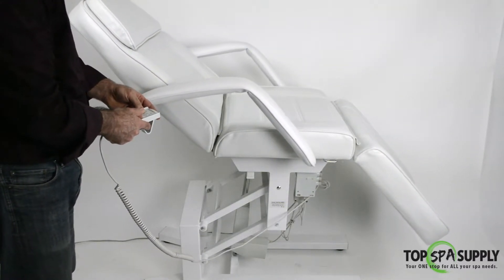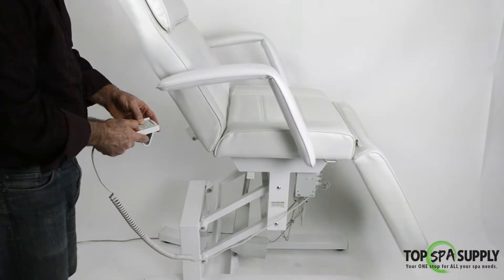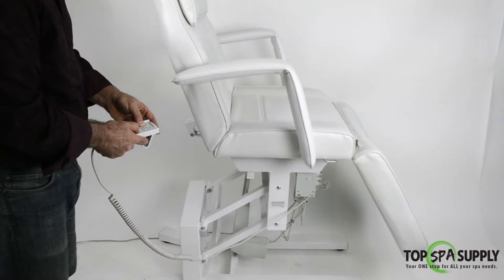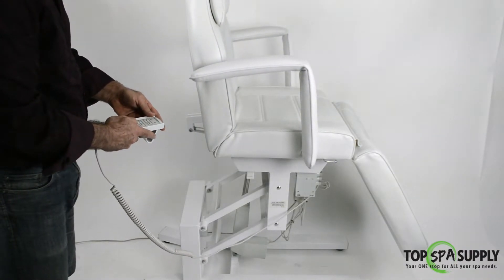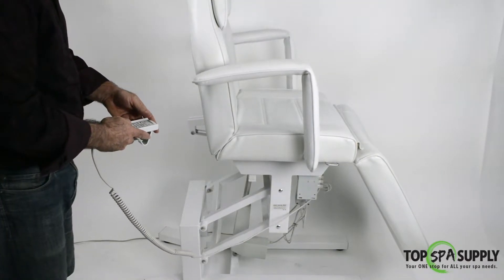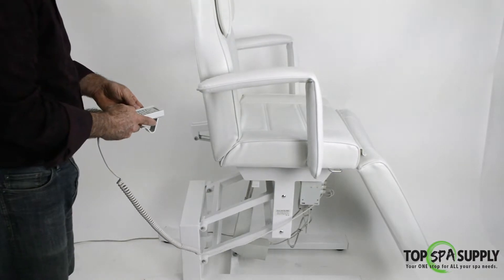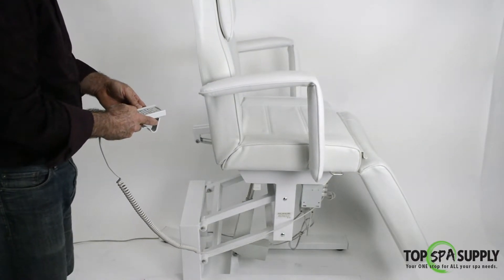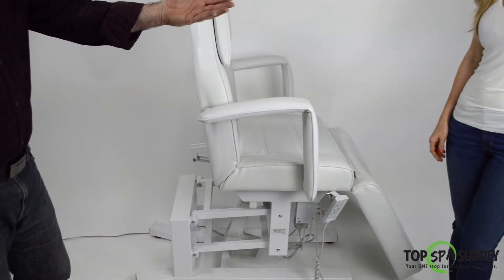Once you bring it to its maximum position — with the headrest at its highest and the leg rest raised — it sits like a 90-degree chair. It's perfect for any medical procedure or anything that requires the client to be seated at a 90-degree angle.